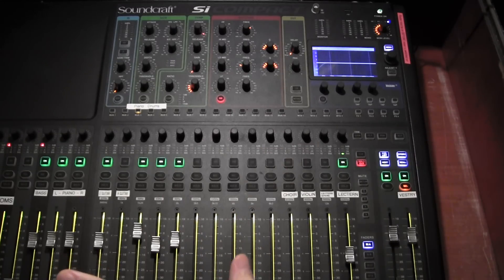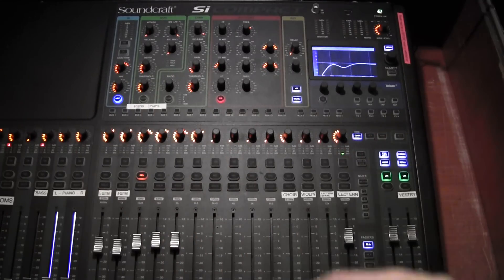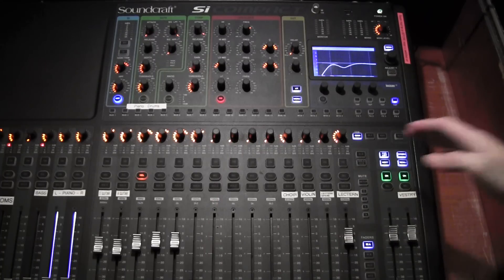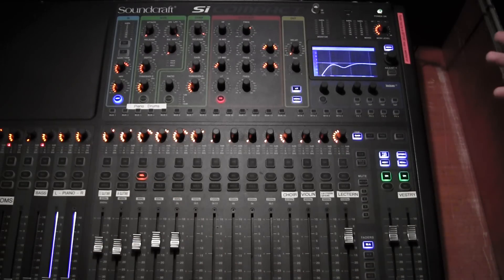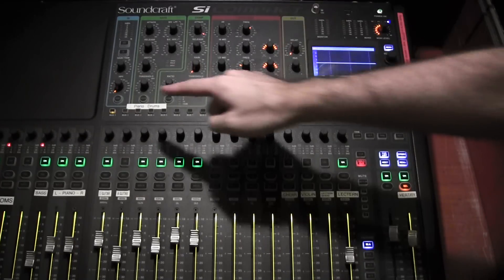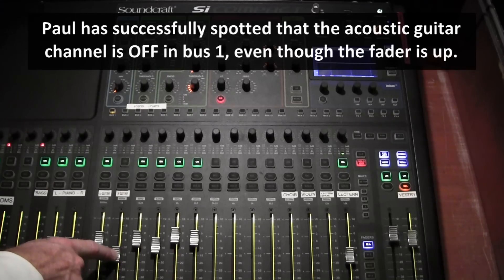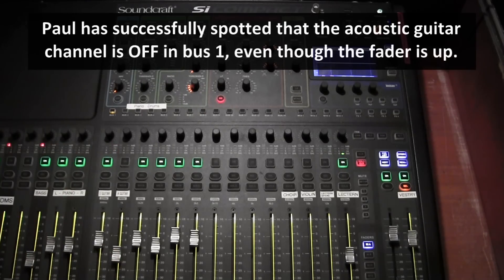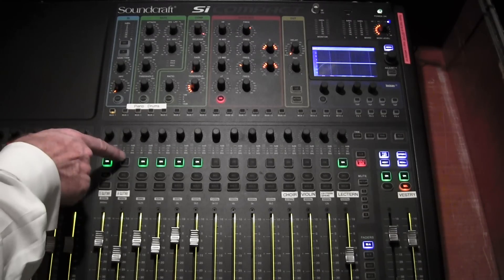There is one other thing which is very easy to forget: the on/off switches are also active in bus mode. Right now, are any of the channels on? No, they're all off. But if you see here, some of them are on. So the singers at the front have no acoustic guitar at the moment — and why is that? Well, because the singer is playing the acoustic guitar.